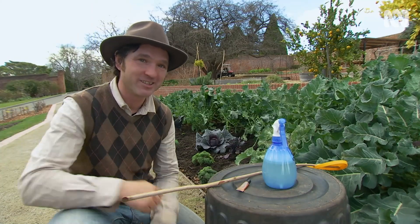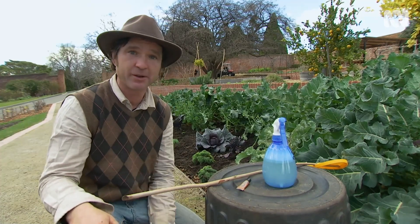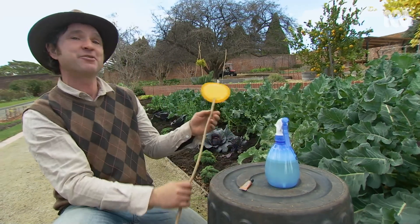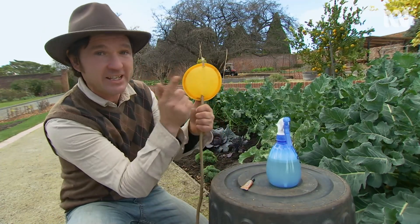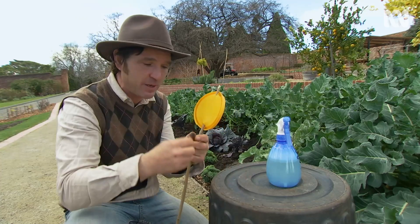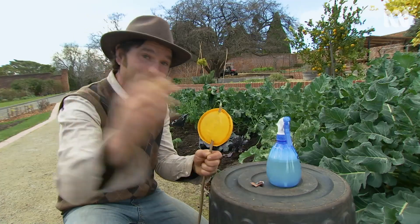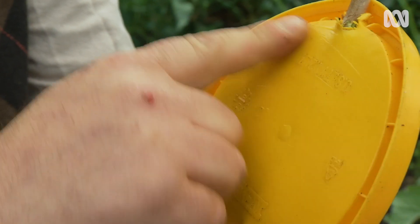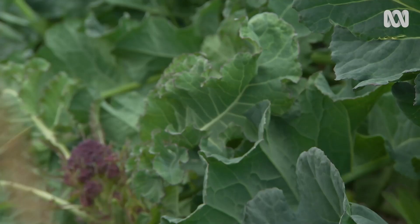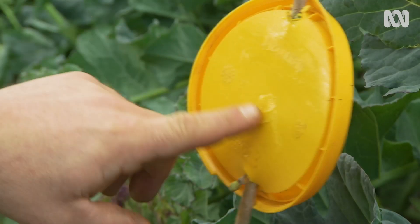Many insects are attracted to the colour yellow, and knowing what pests you've got in your garden is half the battle. You can buy yellow sticky traps or you can make your own. I've got an old stick and a yellow lid, and I'm going to smear it with some Vaseline. The insects are attracted to the yellow, so they fly along and, boom, they get stuck on the Vaseline. It's a static trap, so if you stick it in amongst your crops and check it every couple of days, you can identify what insects are active in the garden.